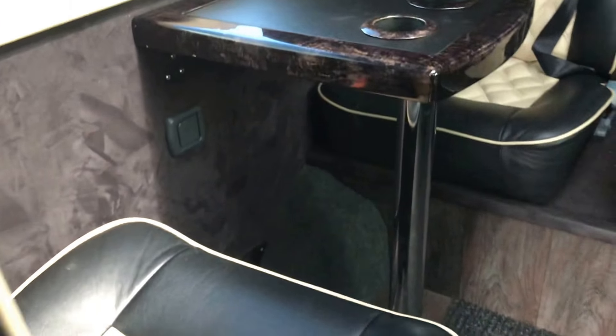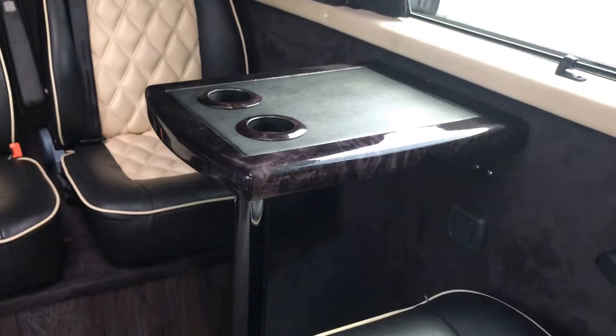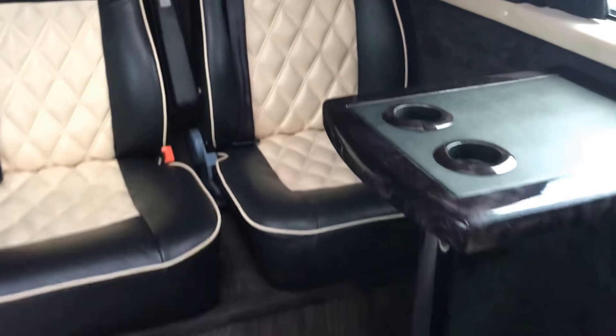Moving around to the back seats, we've got two tables and then some seats facing each other. As we move down you can see the handrails for getting out of the vehicle safely.